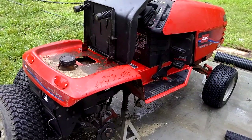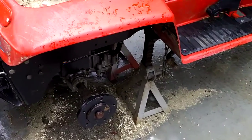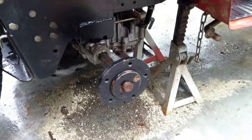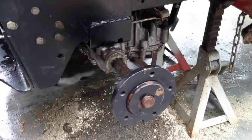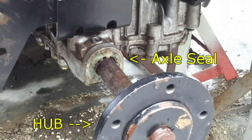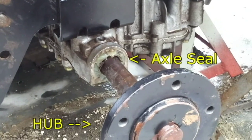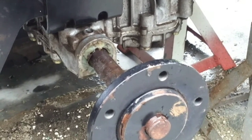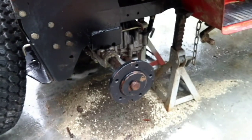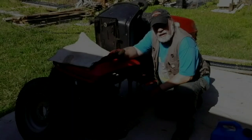I've got my Toro wheel horse up on jack stands. What I've got to do is remove this rear hub because I've got to replace the transaxle seal. Somebody in a fit of inspiration looks like they tried to make a homemade seal out of what looks like silicon rubber glue or some sort of polyurethane putty or something. It's begun to leak badly, so I've got to replace that. In order to do that, I've got to get that hub off, so that's the first challenge.